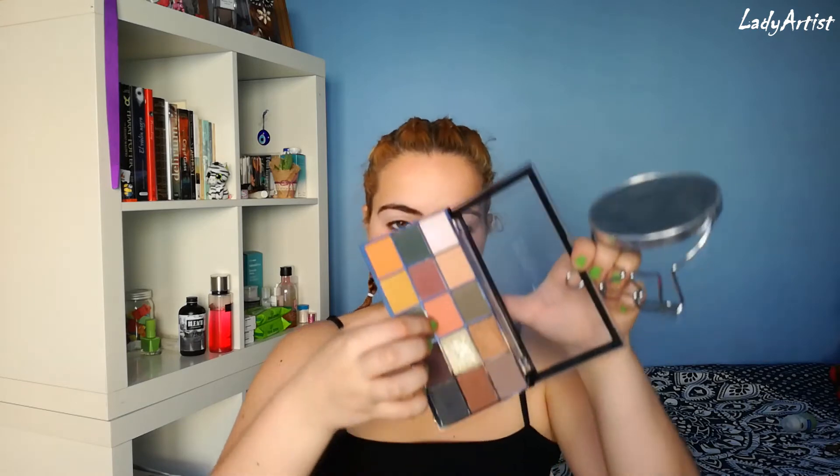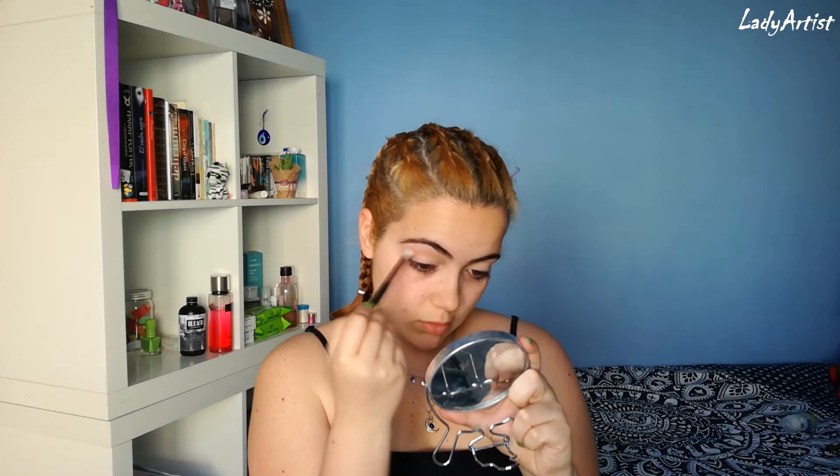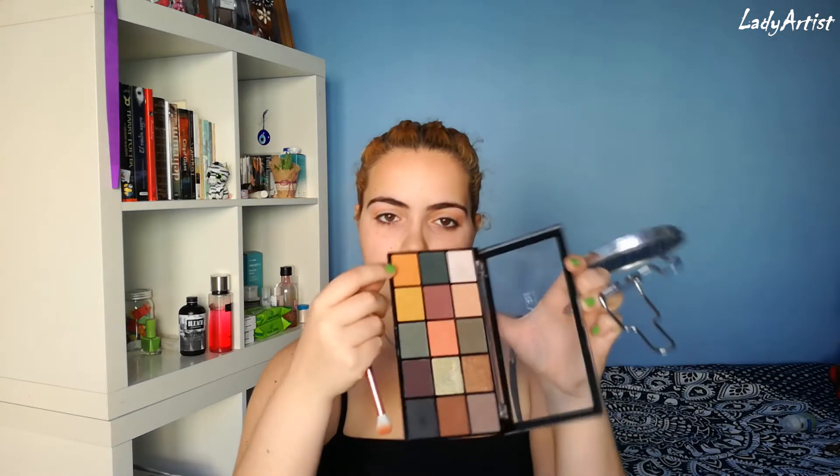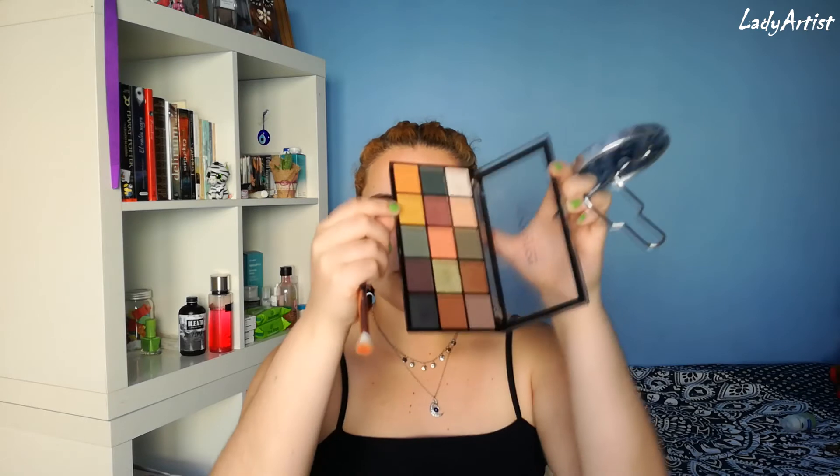I'm going to start by taking this orange shade as my transition shade. Then I'm going to take this slightly warmer orange shade and a neon yellow to create like a green-brown, I think. I don't know.